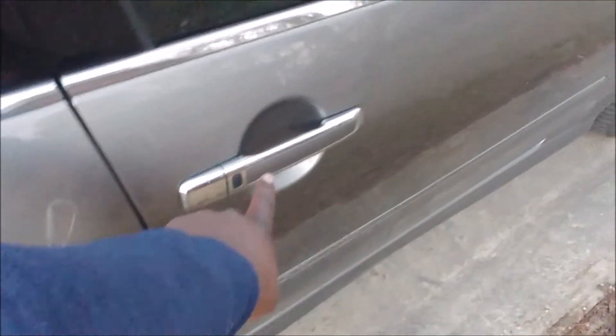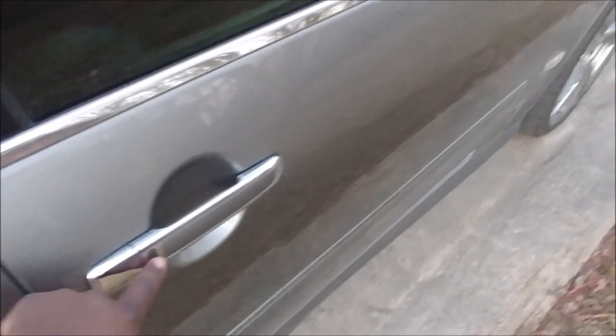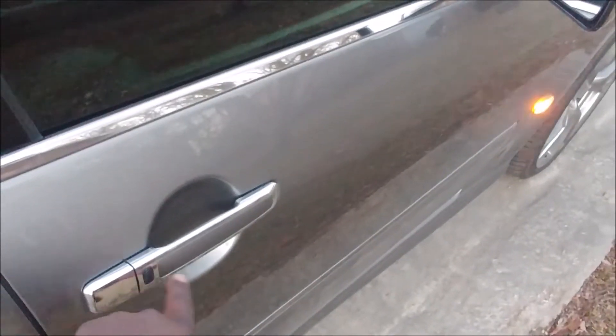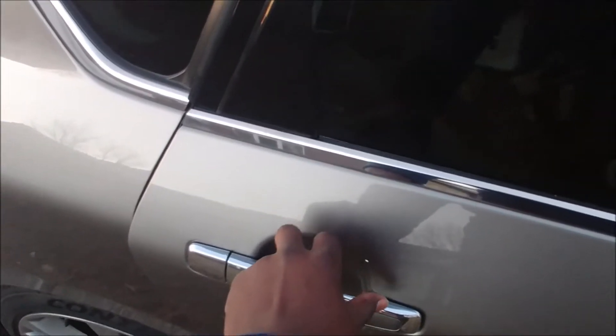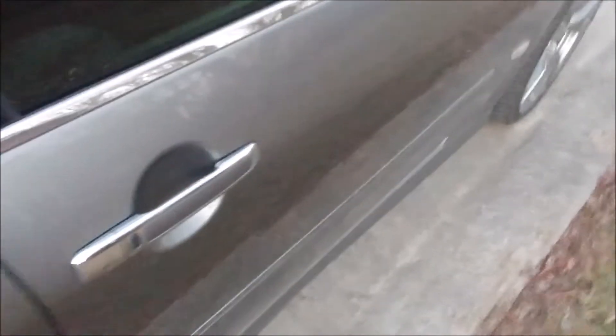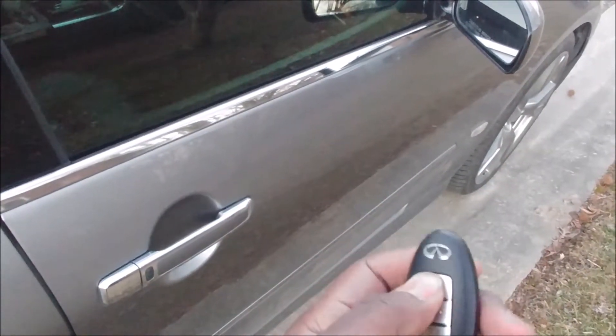Let's talk about warning systems. I'm going to unlock this door, open it, shut it, come back and lock it — it beeps. What if something goes awry? I can lock, but instead of shutting this door all the way I just leave it there. I thought I shut it but didn't fully do it. When you try to lock it, it refuses — try again with the key fob and it refuses to lock. That's a warning sign.